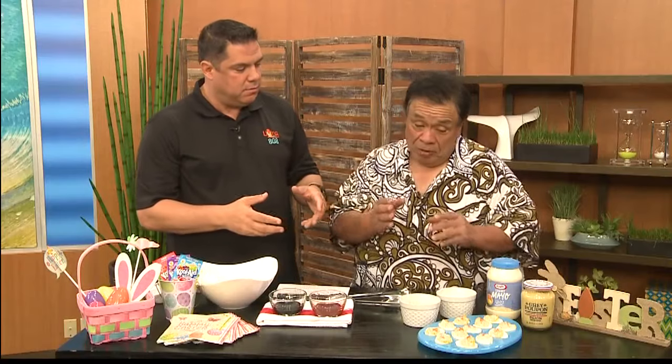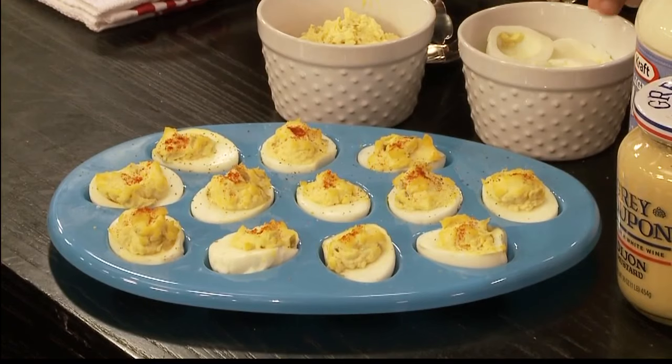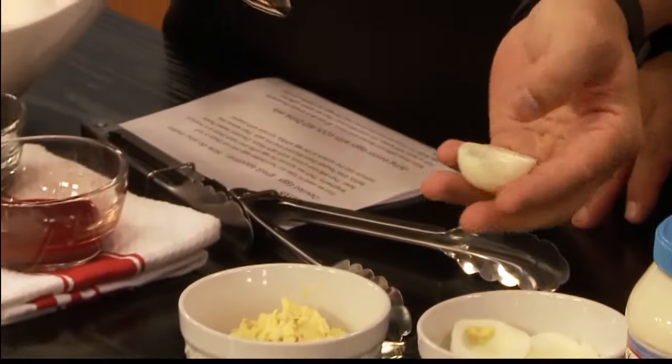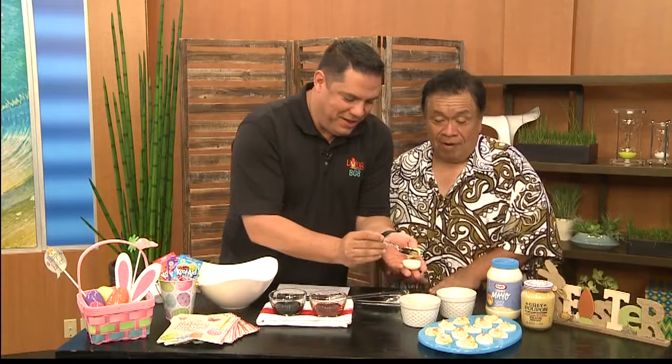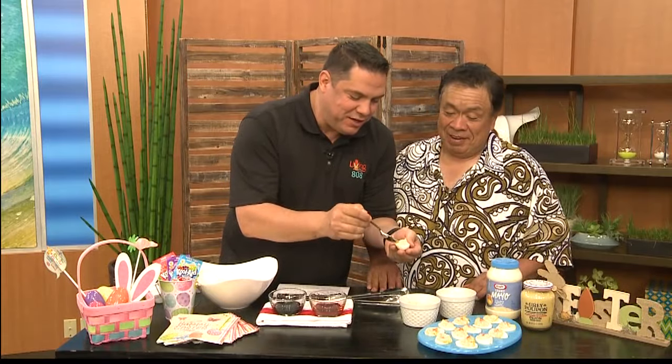I want to be able to make my own egg here. Well, you can do it rustic and you just — go ahead, John. Let me see if you got the talent. You know I have the talent. It's so easy once you've already smashed all the stuff.